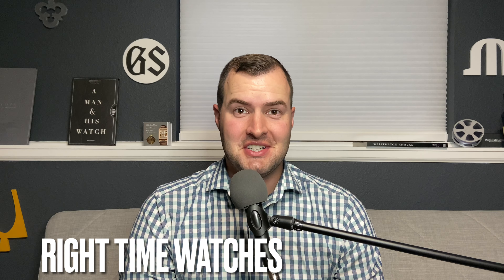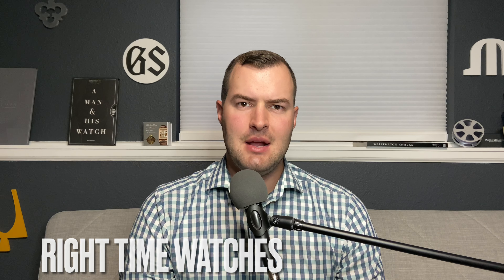Welcome back to the channel for Right Time Watches here in Denver, Colorado. Today we're looking at an amazingly unique wristwatch from Hamilton — this is the Hamilton Jupiter Limited Edition ODC-X03.